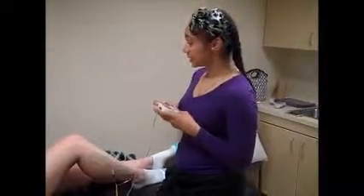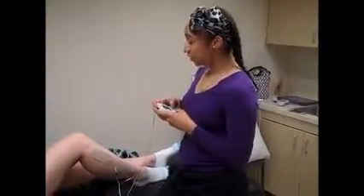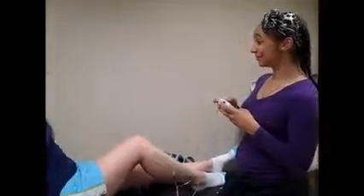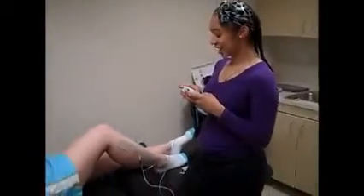So Sarah, you're going to start to feel a tingling sensation, then it's going to start to feel like a massage. Let me know when it's strong but comfortable. So we're going to go ahead and adjust this. Alright, that feels good.